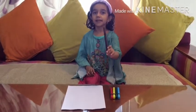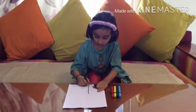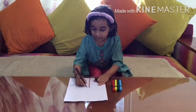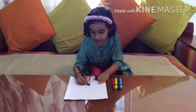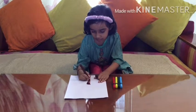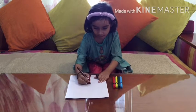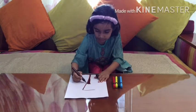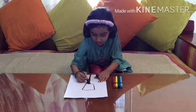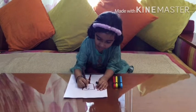First, we will take brown color. Draw a bag and color it. And draw a big square. And draw a pink one.